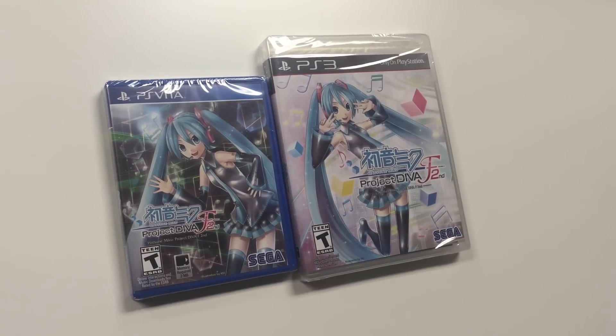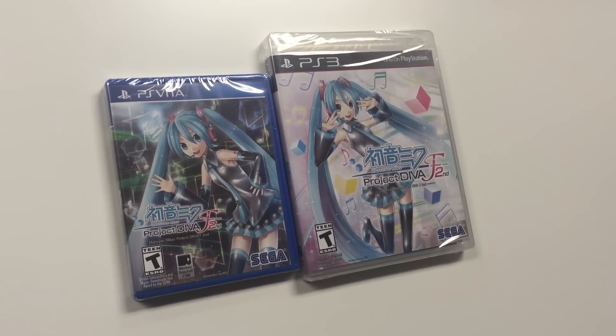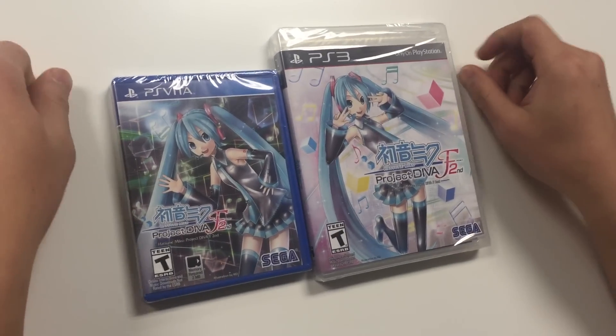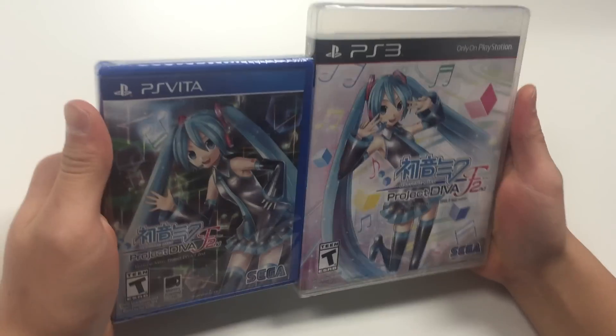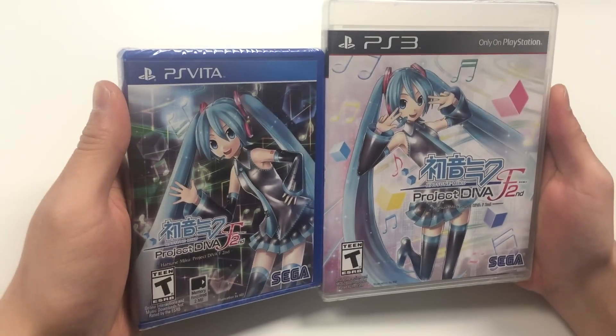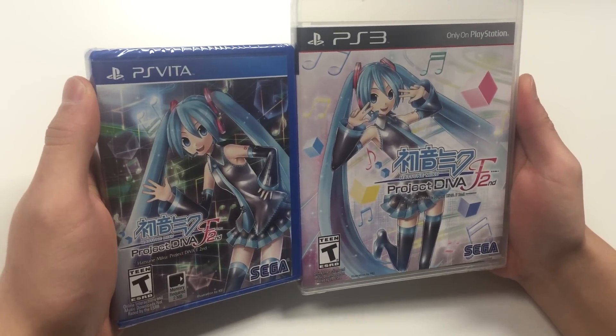Hello guys, welcome back to PopGames once again for another unboxing. Today I'm going to be doing the unboxing for Hatsune Miku Project Diva F2nd. The copies I have in front of me are the PS Vita and the PS3. It is a PlayStation exclusive.